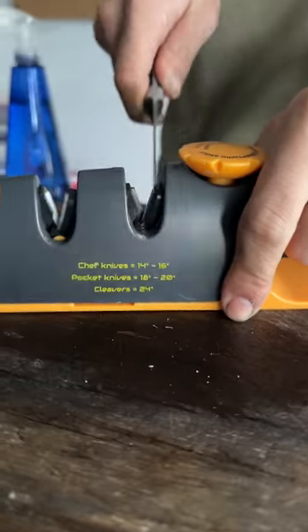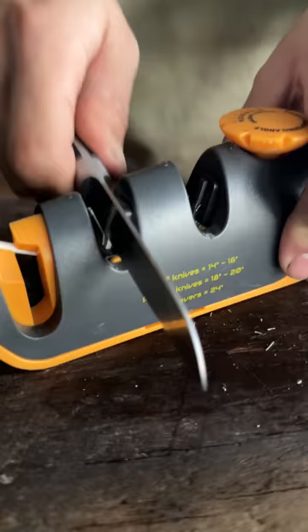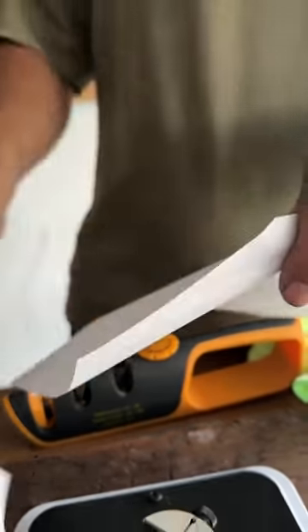Now finishing on the ceramic stage. Baby sharpness test — at least it's sharp now. With a sharp knife, I can do this for you.